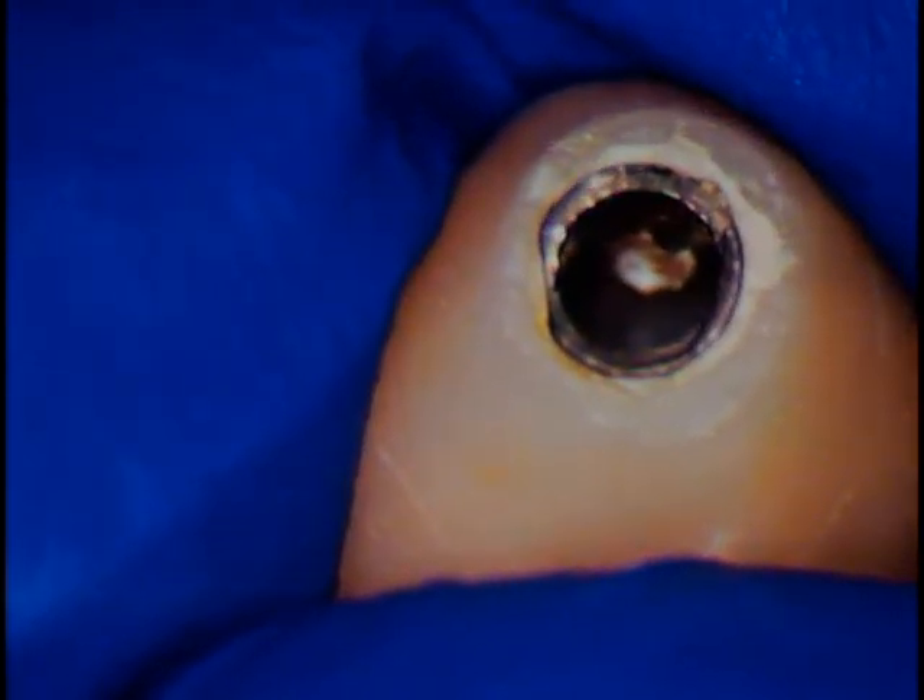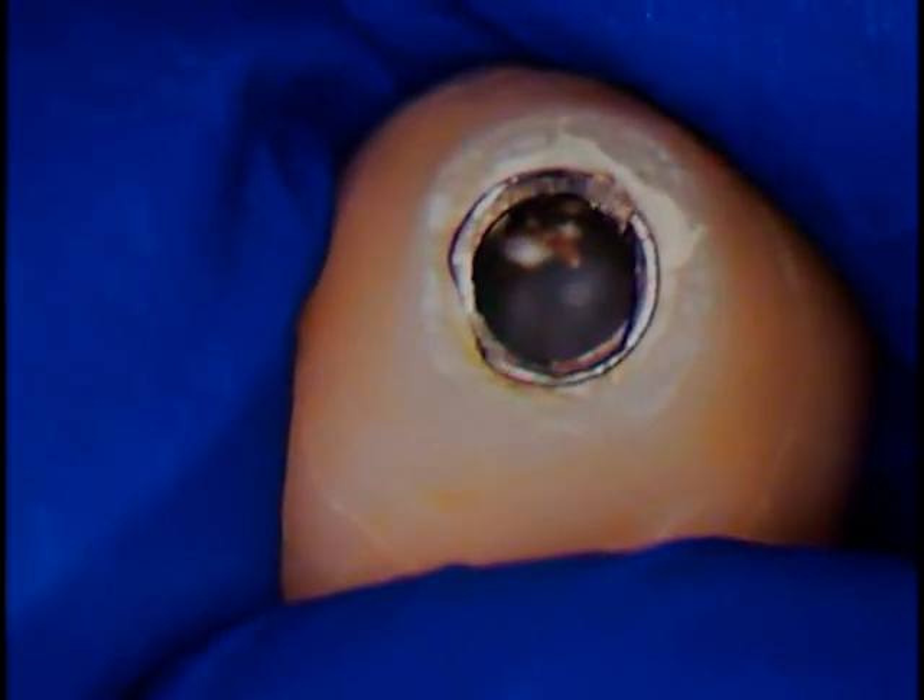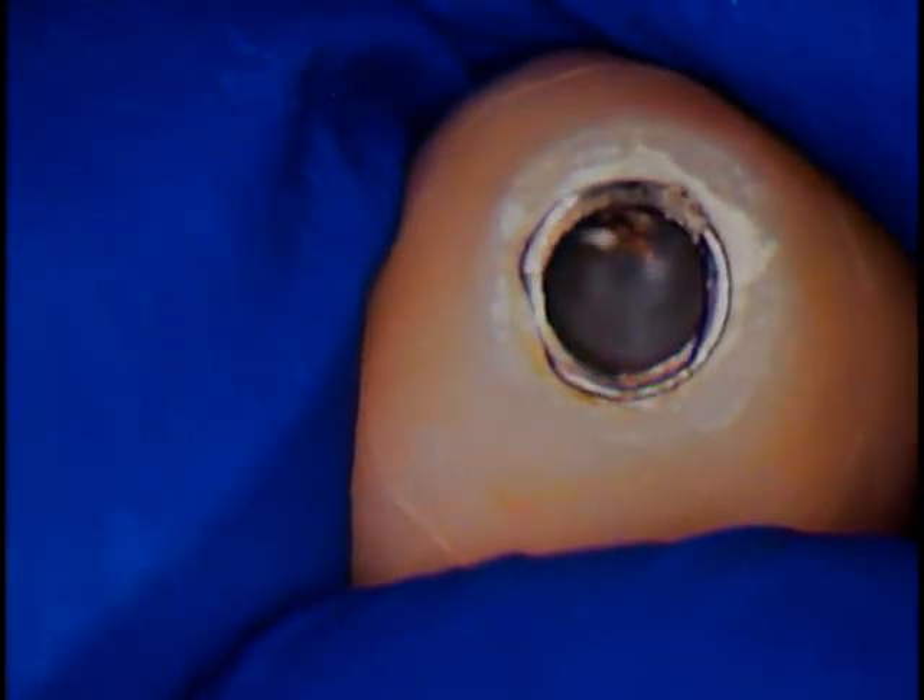Perhaps we're dealing with a cast component. It could have been a cast or it could have been just a prefabricated milled component. At any rate, this is the evidence we have on one end. In the mouth is the other.